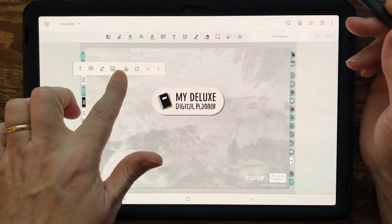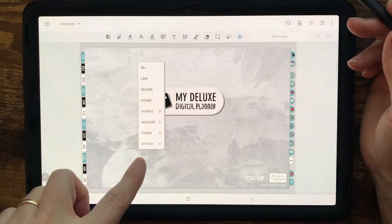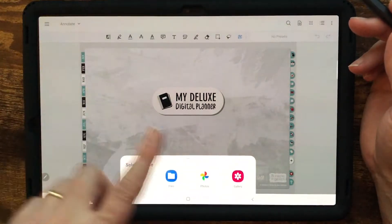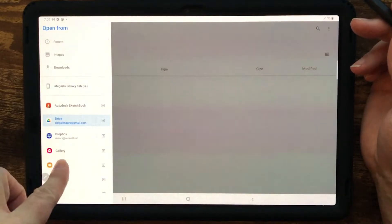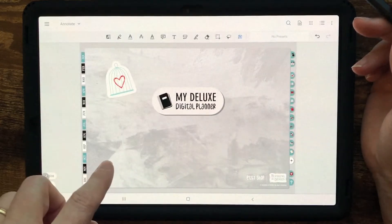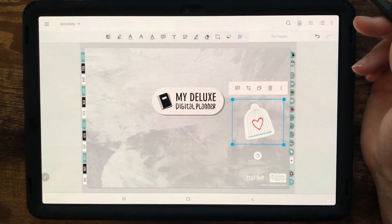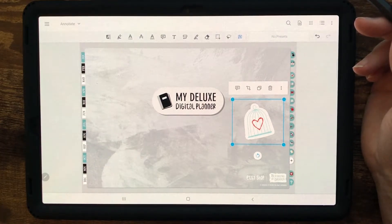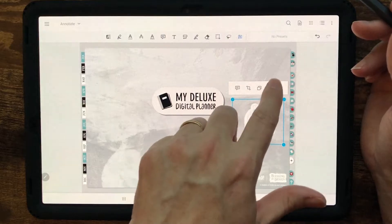You can still long press on the screen and get a little window with some tools and options — this is still the same as before. If I want to insert an image, I can quick insert a digital sticker. This is from our freebie stickers we sent out last month. Be sure to sign up for our newsletter — if you go to blessingbydesign.com you can sign up and you'll get our freebies.